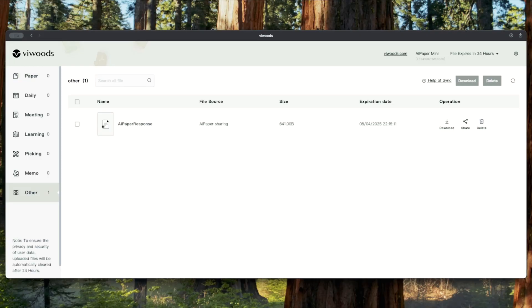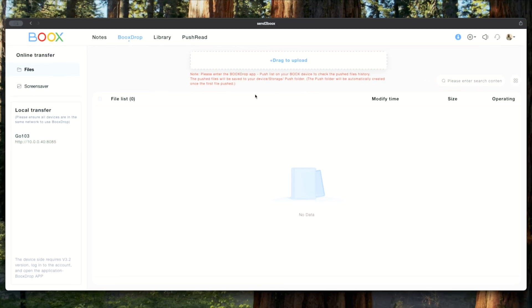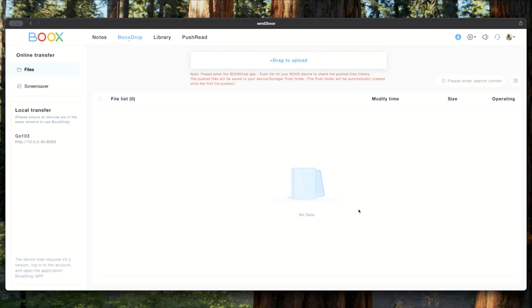We'll move those from WeVoud Transfer to Books. One thing to note: when you transfer your handwriting recognition file from the AI, it will appear under 'Other' in the WeVoud Transfer as 'AI Paper Response' — that's where you'll find your handwriting-to-text conversion. We'll download that as well and send it over to the 10.3 via Books Drop. We can confirm both files have been pushed to the Books Go 10.3.